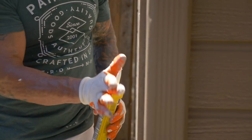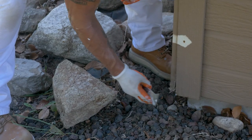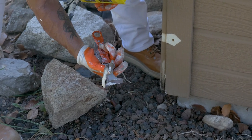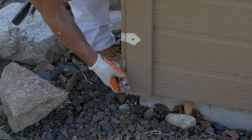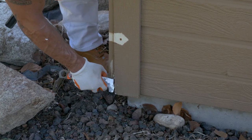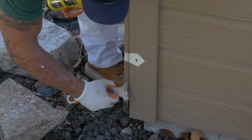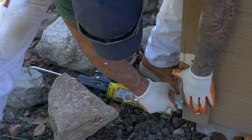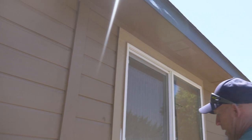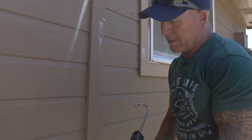One thing that gets missed a lot is the bottoms of door jams — the first several inches right here. Usually when I'm training guys, this gets missed a lot. Any nail heads that have broken the surface of the siding, we caulk those too — usually just about every one of them on this house. Here's a section of caulking that's really loose. We usually don't cut out all the caulking unless it needs to be, but this section is in pretty bad shape, so I cut it out and pull it with my two-edged knife.